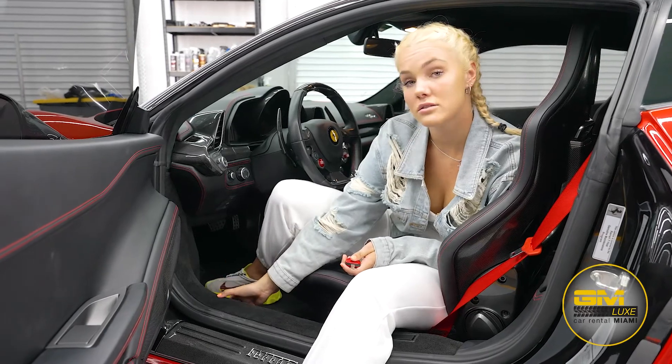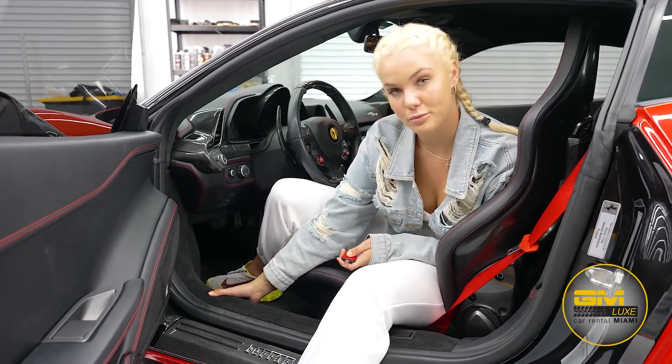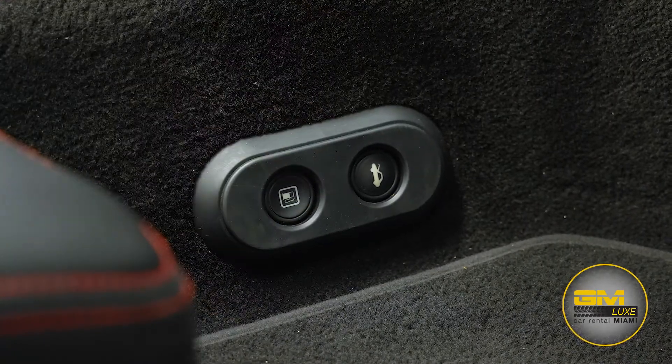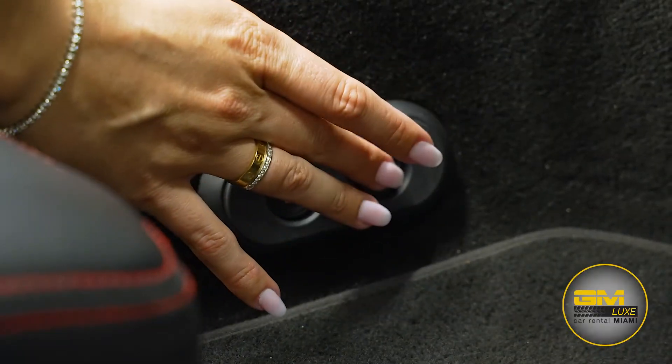Here we have two buttons to open up the gas tank and to open up the trunk from the inside. To open up the gas tank, simply press it and the gas tank is going to open. For the trunk, just simply press it and it will open.